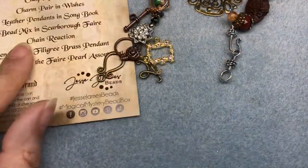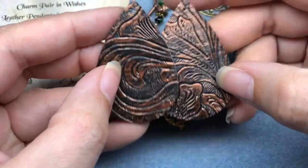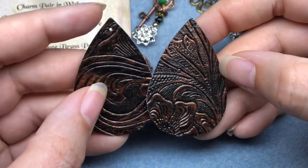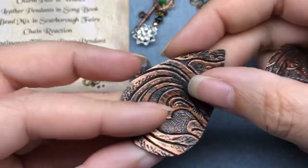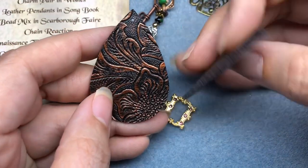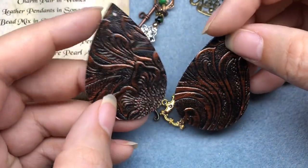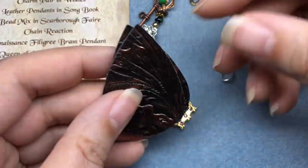Next, we have the leather pendants in Songbook. These are fun — nice printed, imprinted, or tooled leather look. I wonder if these are actual leather or pleather. Either way, they're really gorgeous; I love that embossed look. That flower is really pretty, and I love the swirls. Most people would go and make earrings with these, but maybe I'll make a necklace because I wouldn't wear the earrings.